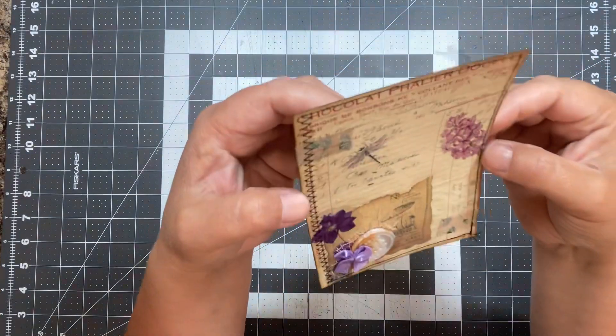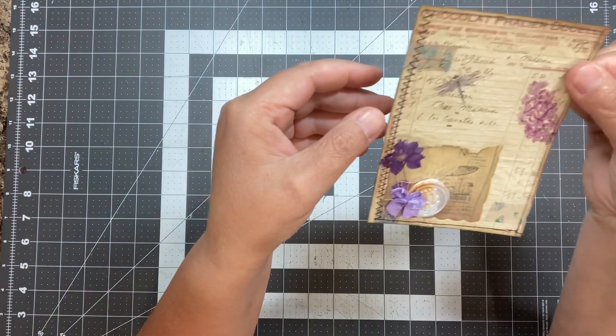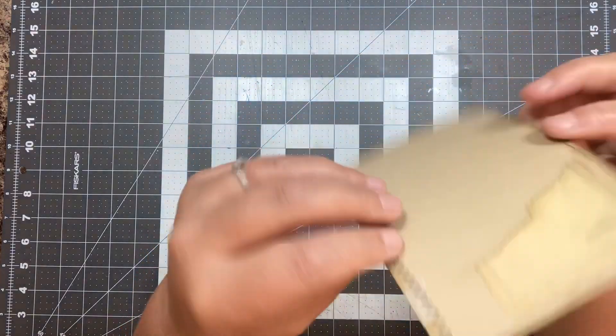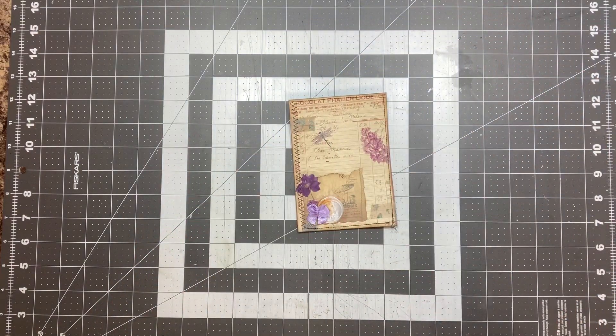Okay, so there it is all stitched — it just kind of finishes it off. Like I said, we can put a pull on here or on the top however we decide to use it. Isn't that a fun little piece to tuck in a pocket? I think so! Alright guys, take care.